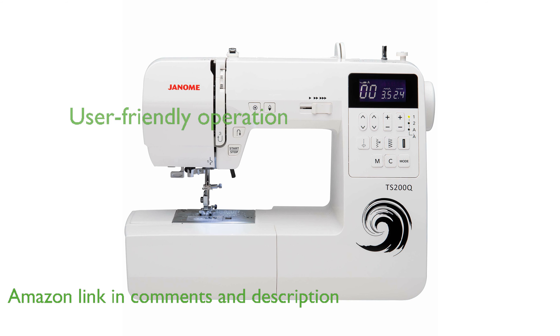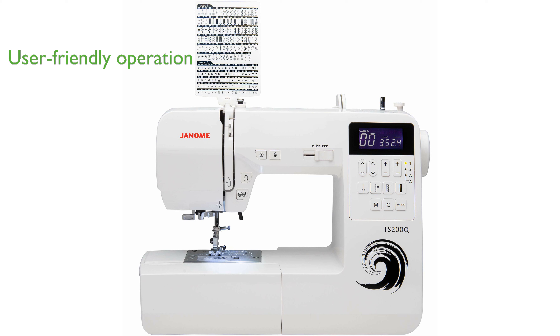With its computerized buttons for start, stop, easy reverse, locking stitch, and needle up or down, this machine provides convenient and user-friendly operation.